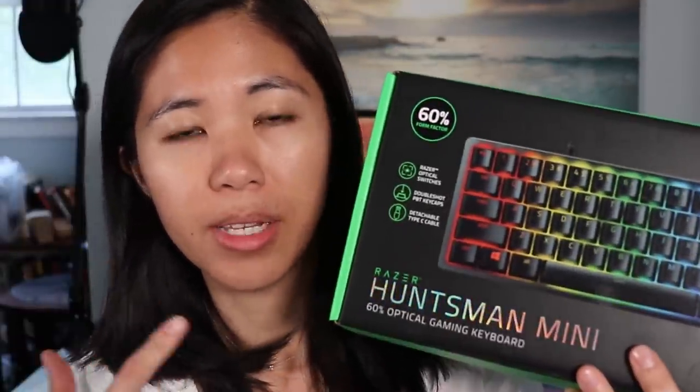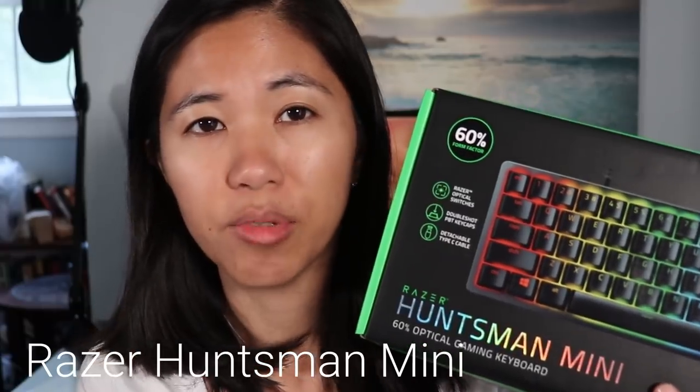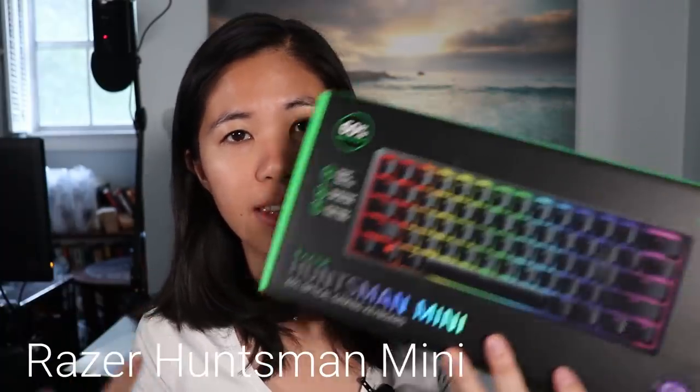Hey guys, welcome back to the channel. Today we have another review that we've been looking forward to ever since the release of this keyboard last week. What we have here is the Razer Huntsman Mini, which is a 60% mechanical keyboard with the optical purple clicky switches.